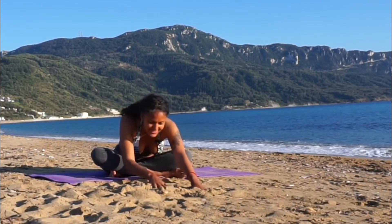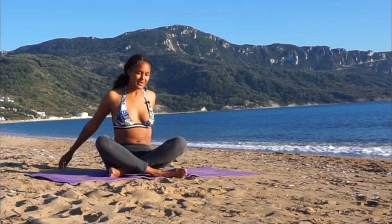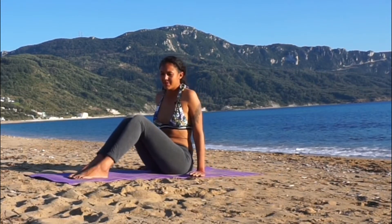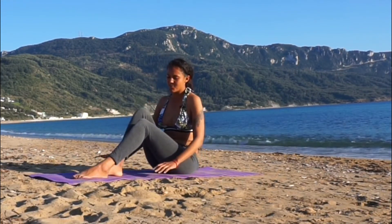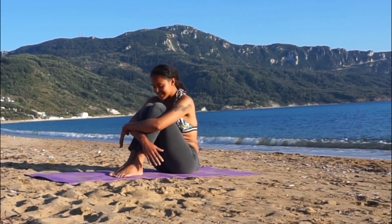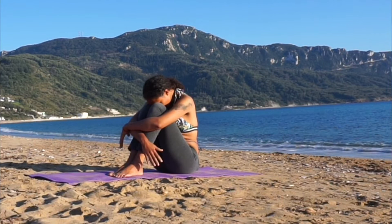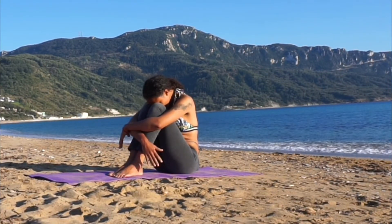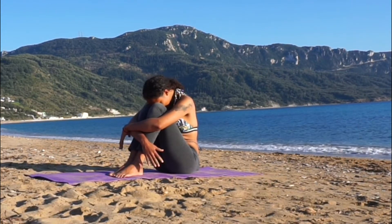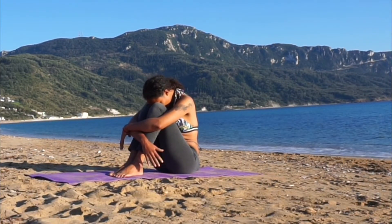Walk your hands back towards your body, coming back up to sit upright. From here, bring your legs out in front of you in a seated position, and we can do a little challenge for our core. Start by walking the feet really close in towards the hips, then hugging the legs and bringing the chin down on top of the knees if that's possible for you. This position is called cosmic egg. Take a moment to really hug yourself, to express gratitude for all that you are, for all the things that you do, for all of your best intentions.